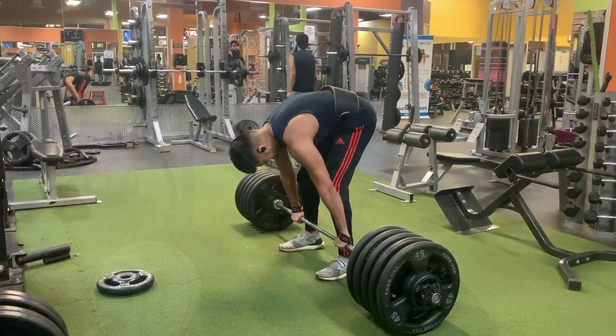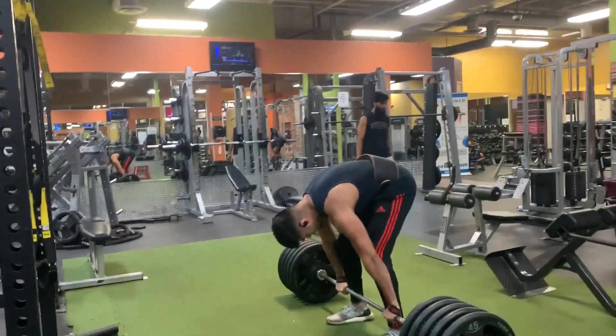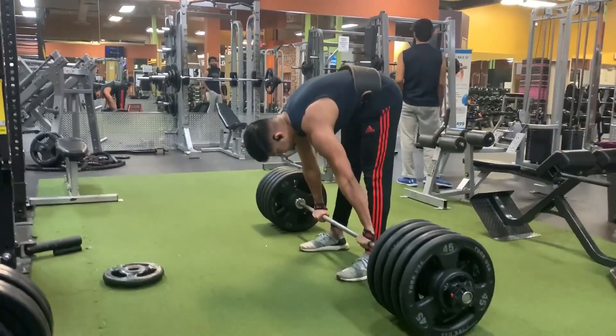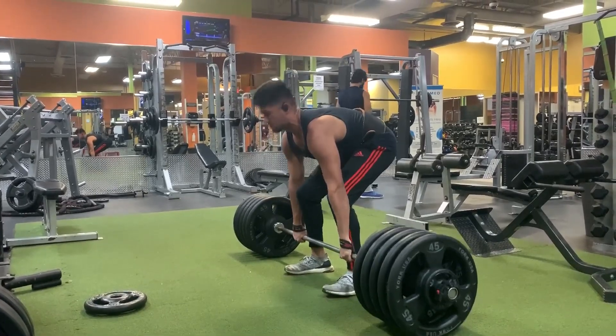Alright guys, there you have it — that's my 500-pound deadlift. This is a really big thing for me because this has been my goal for the past six months. I just want to tell you guys to set big goals. No matter how big they seem, you guys will achieve them. Obviously there's going to be failure along the way — in January I tried deadlifting 500 pounds too, and I could barely lift the weight off the ground. That was really demotivating, but I told myself not to give up. If someone else can do it, obviously you can do it. So I never gave up — I stayed consistent, kept grinding in the gym, and I finally got it three months later.